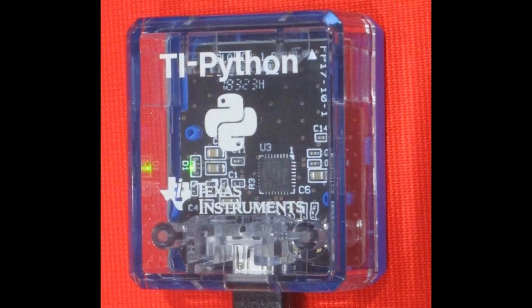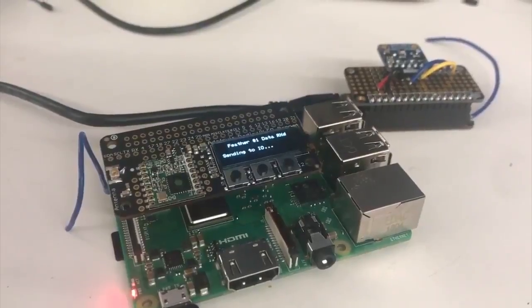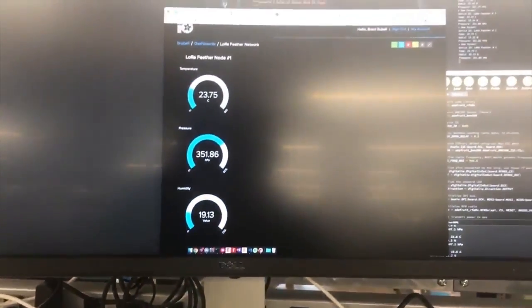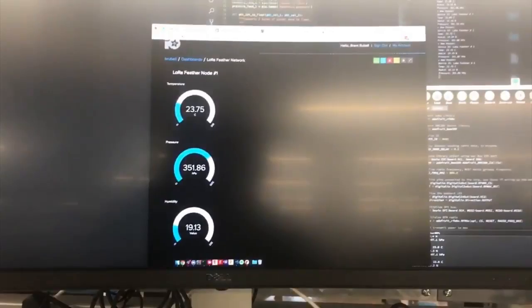Brant was working on something pretty cool — a CircuitPython-powered LoRa sensor network to connect with Adafruit.io using a LoRa Radio Bonnet for Raspberry Pi. The Raspberry Pi has the LoRa Bonnet running Adafruit Blinka and the CircuitPython library for LoRaWAN. You've got Feather M0 with LoRa Radio boards reading temperature, humidity, or whatever you want, sending that data over LoRa to the Raspberry Pi, which acts as a gateway to the Internet.